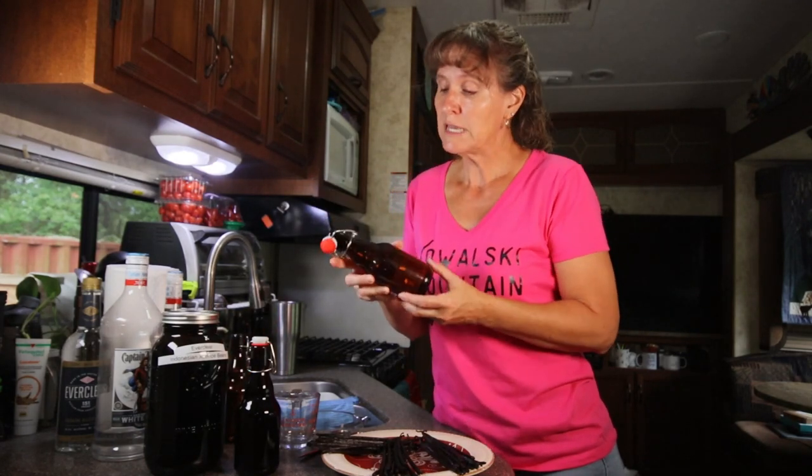Hey friends, it's Barbara Su at Kowalski Mountain. I'm on my third batch of vanilla extract. I said when I did the last batch that I wouldn't need to do any more, but I had three empty bottles and I decided I would order just enough to fill them, and that's what I'm doing today.